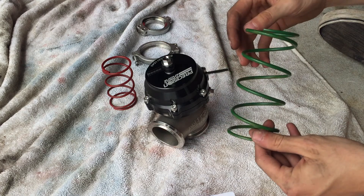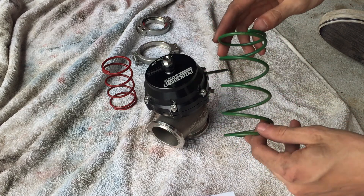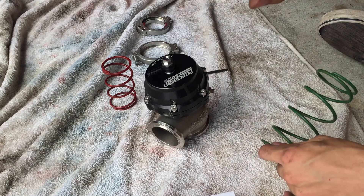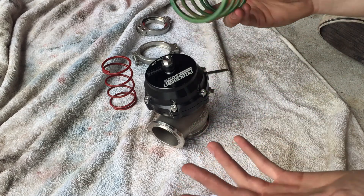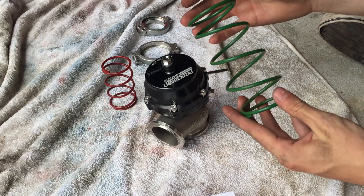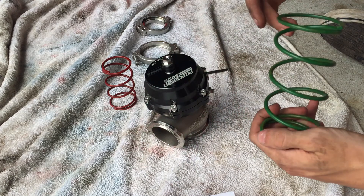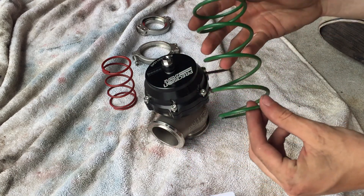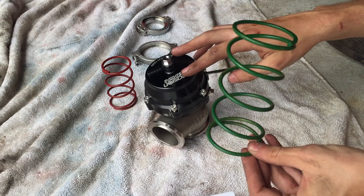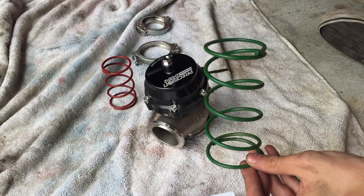Now you may ask, why not just put the lowest spring rate in, say a 2 psi spring, and then have your boost controller allow you to turn up the boost to 30 or 40 psi? Essentially, you're going to be putting so much use onto your boost controller that it'll wear out more quickly. So the common rule of thumb is that you want your spring rate in your wastegate, if you're running a boost controller, to be half of the target boost that you want to run.